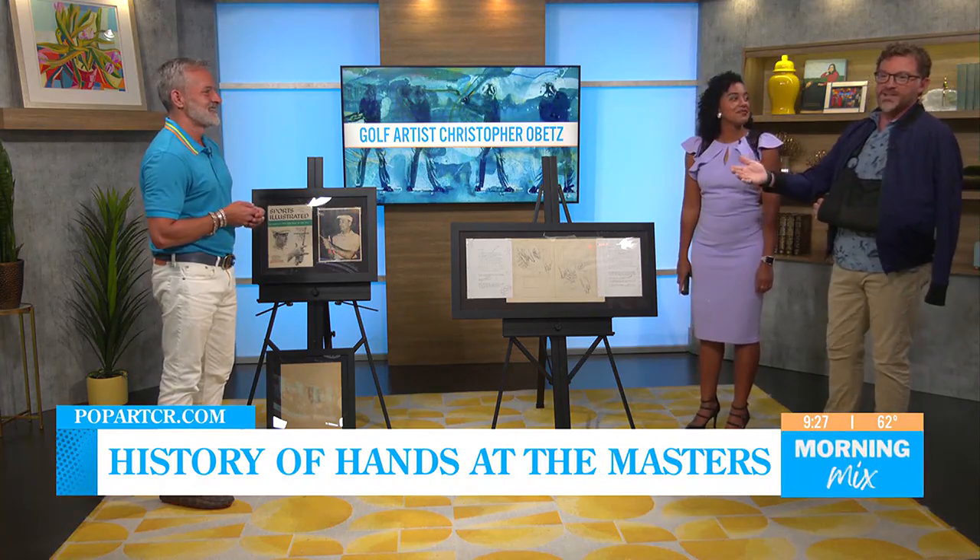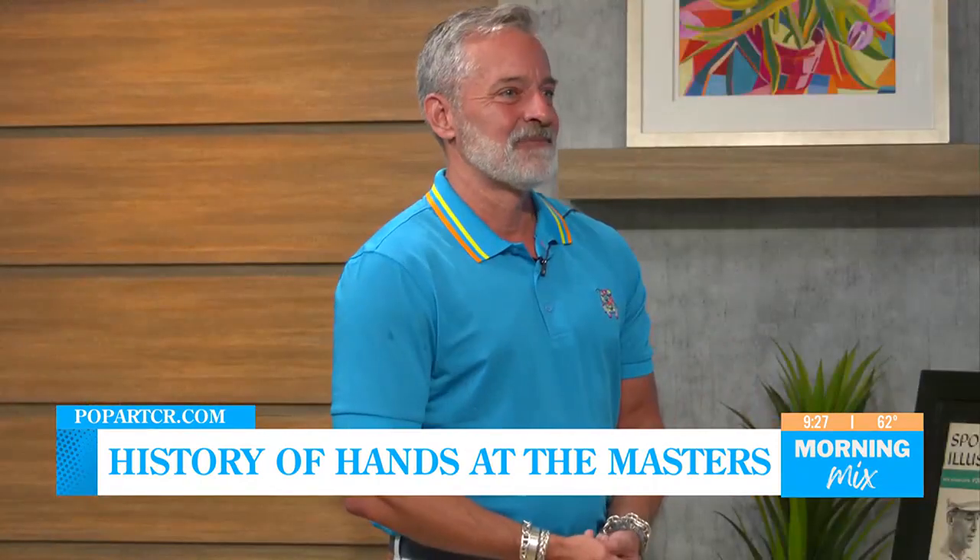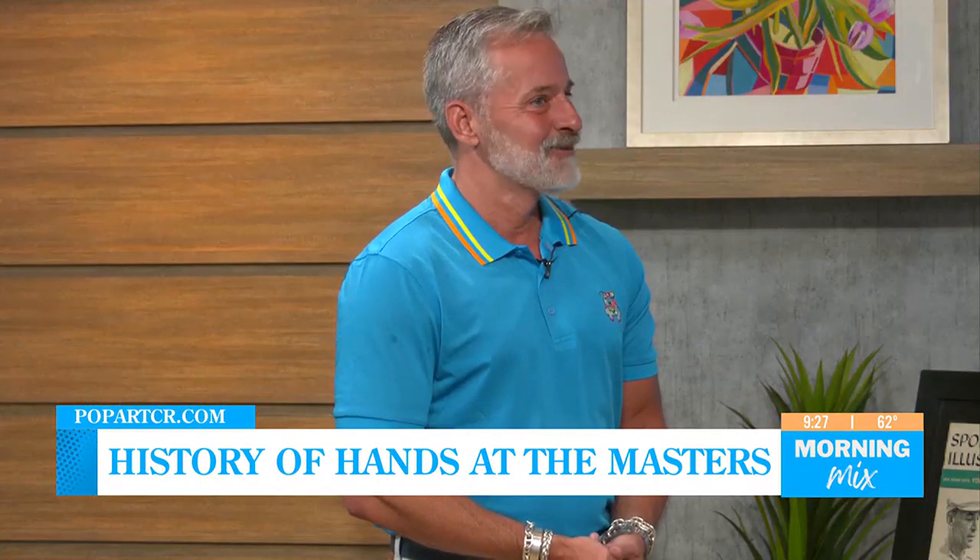Christopher Obetz — popartcr.com is where you can find more information on Chris. It's so good to see you again. Thanks for coming back. We'll see you next year. I hope so — can't wait.